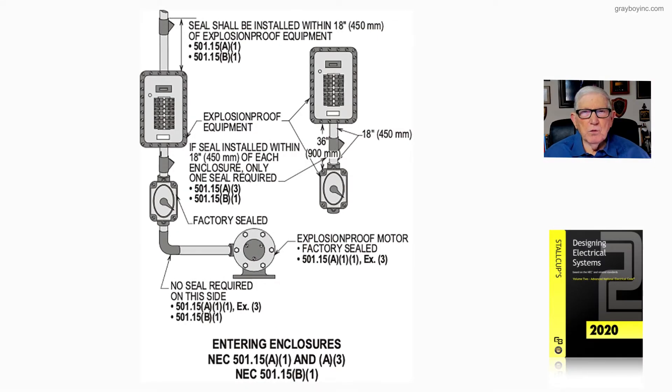Let's look at figure 21-34, which covers sealing requirements — specifically seals entering enclosures. A seal must be provided in accordance with 501.15A1, A3, 501.15B2, and B1. Notice the explosion-proof enclosure here, defined under 500.7A of the code in article 100 part 3.